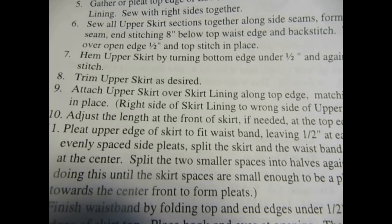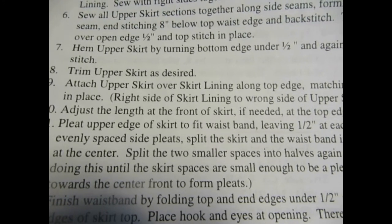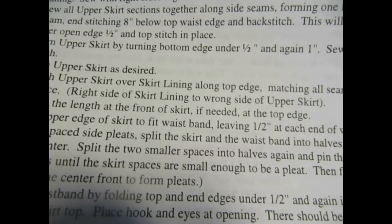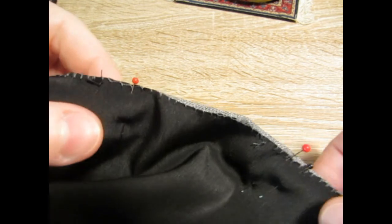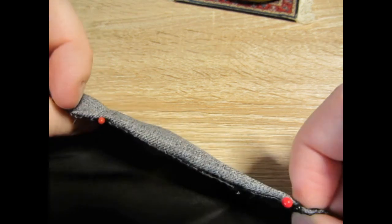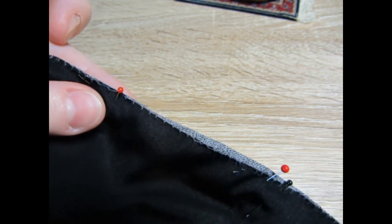The next step is to attach the upper skirt over the skirt lining along the top edge, matching all seams. I have attached the upper skirt to the skirt lining and now I'm doing a whip stitch.